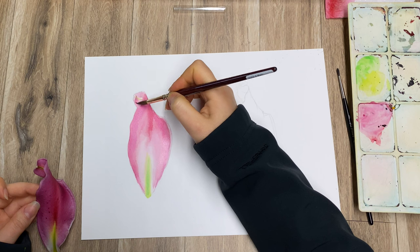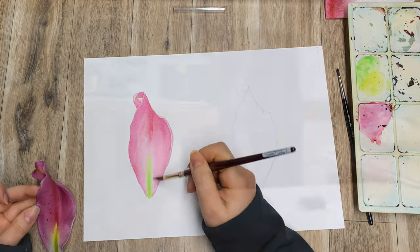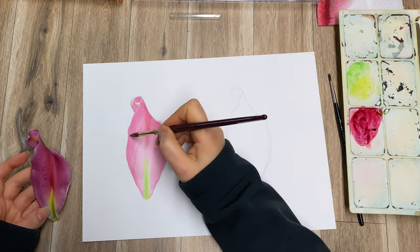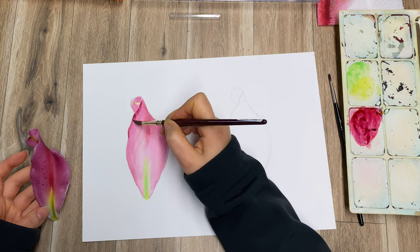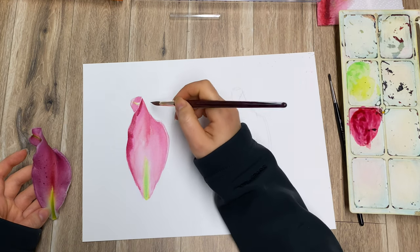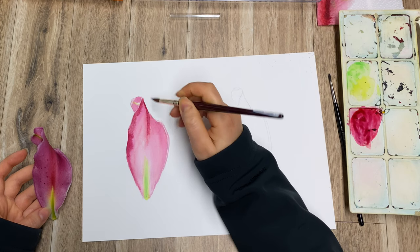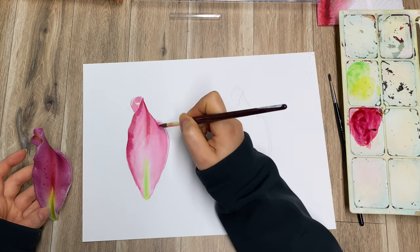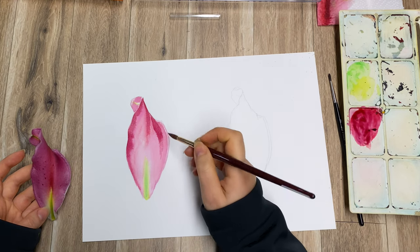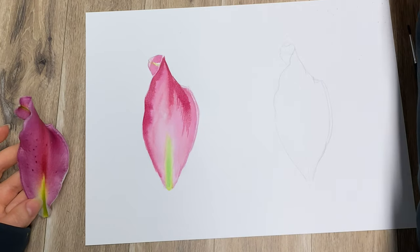Now let's look at this area here too. I'm going to go in with a darker color and give it a little bit more intensity. There are lots of different styles of working with watercolor — this is probably quite a tight way of doing it, but I'm doing that on purpose so you'll be able to compare it with the watercolor pencils — these two being the most common styles for botanical art.